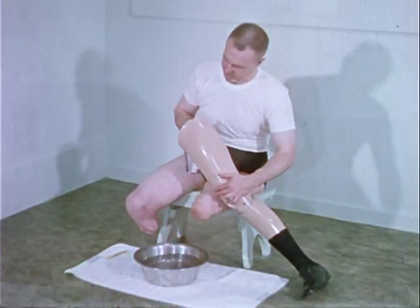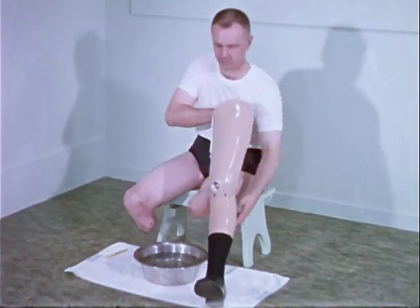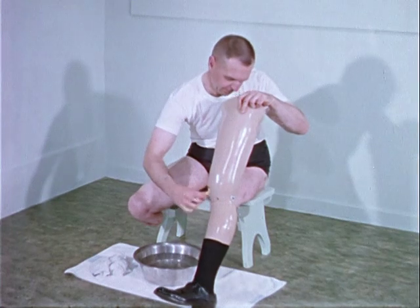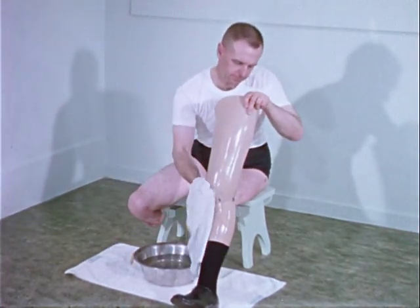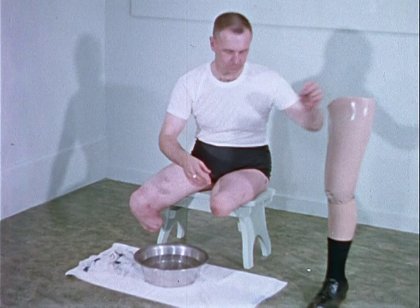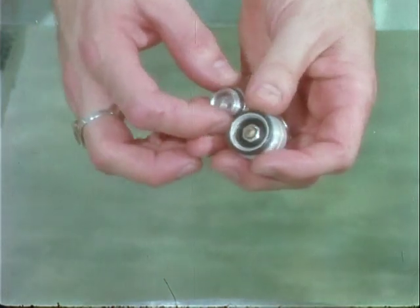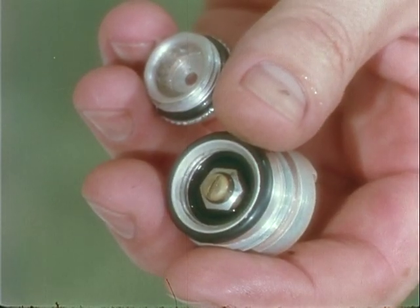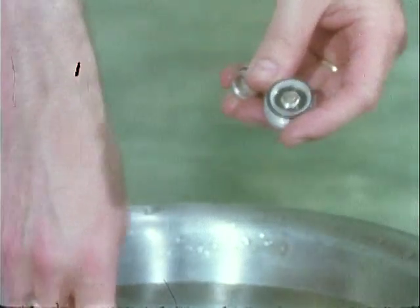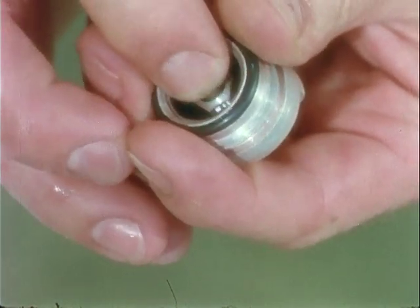Since the socket of the artificial limb may itself produce a skin disorder, cleansing of the socket is as important as care of the stump. Cleaning the valve seat will help prevent air leakage. Dirt or powder in the valve will result in a poorly maintained vacuum. Depressing the spring allows for thorough cleansing of the valve and rubber gasket.